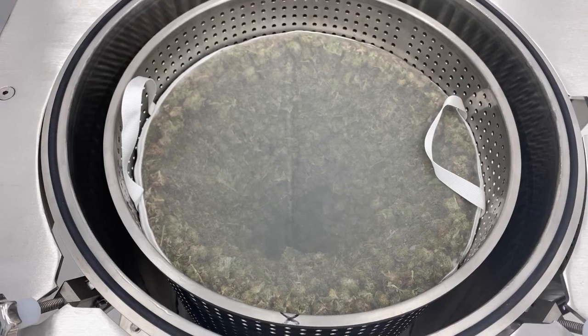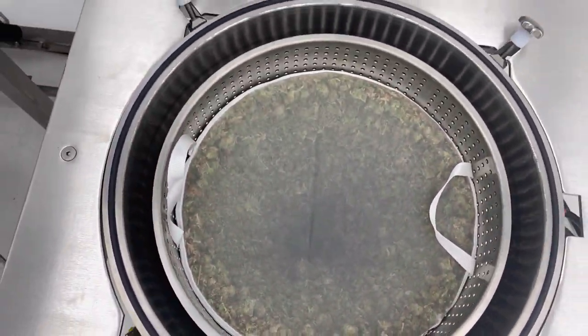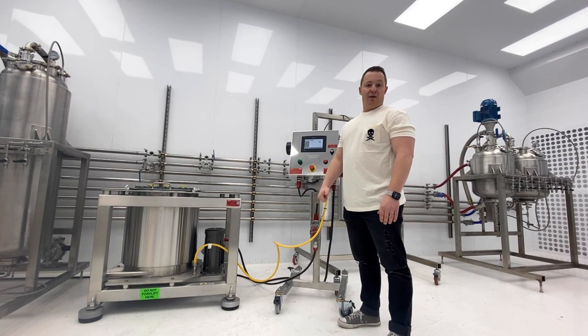The third feature is that we're working on a heptane conversion for this system — more details to come on that. It's going to allow you to run fresh frozen material, as well as some other exciting features. Stay tuned and we'll get you more information.